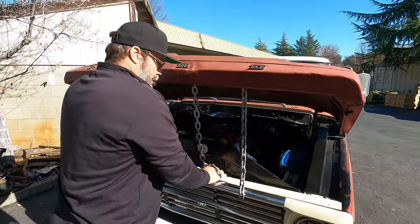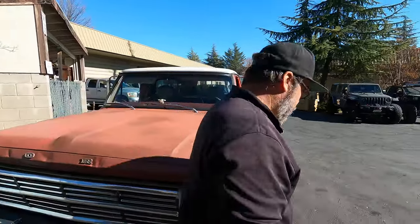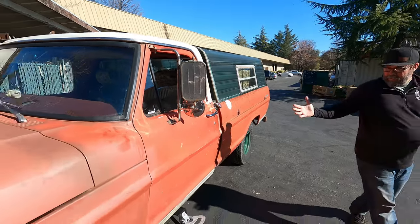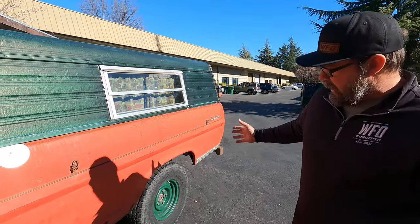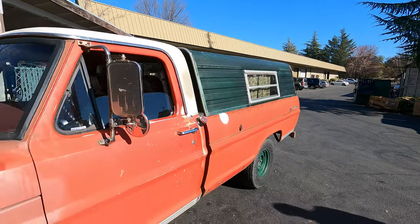All the patina and all the love is still here in this truck. It doesn't look like much, but it's got all the good stuff in it, and it drives absolutely perfect. You can't pass up one of these older trucks — hope you liked it.